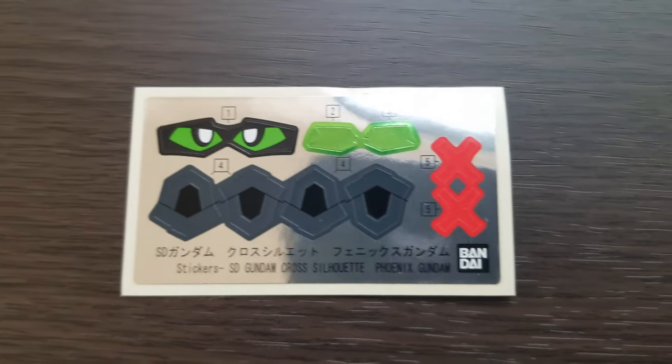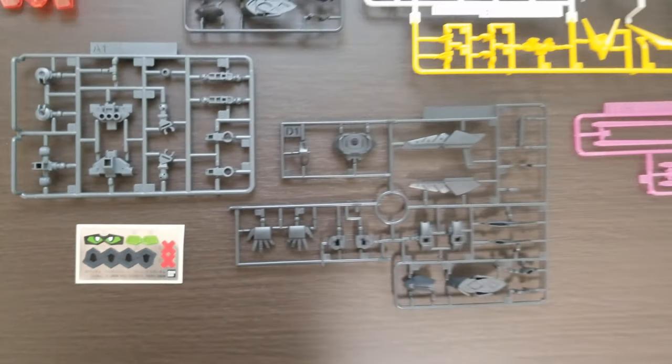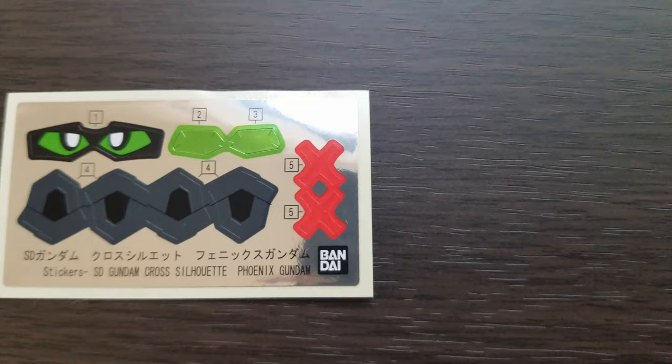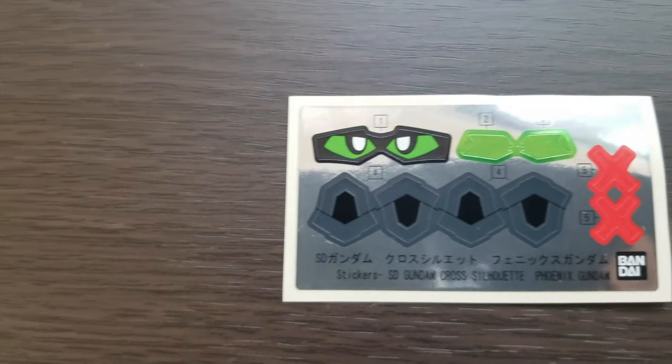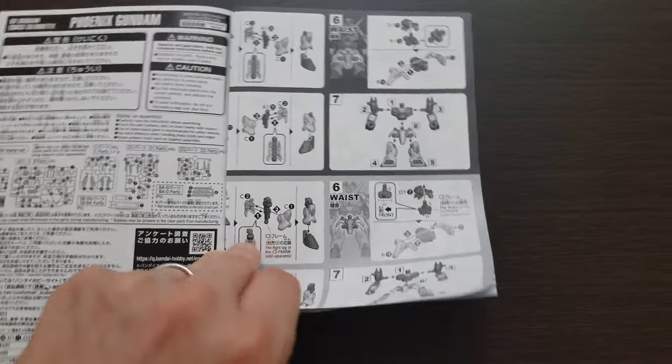You get two sets of eyes: one side has a cartoony look with pupils, and the other has a more realistic original Gundam look with no pupils. The other stickers just add some extra color to a few single-colored white pieces. As usual, there's a nice instruction booklet available in both black-and-white and color, and in both English and Japanese.